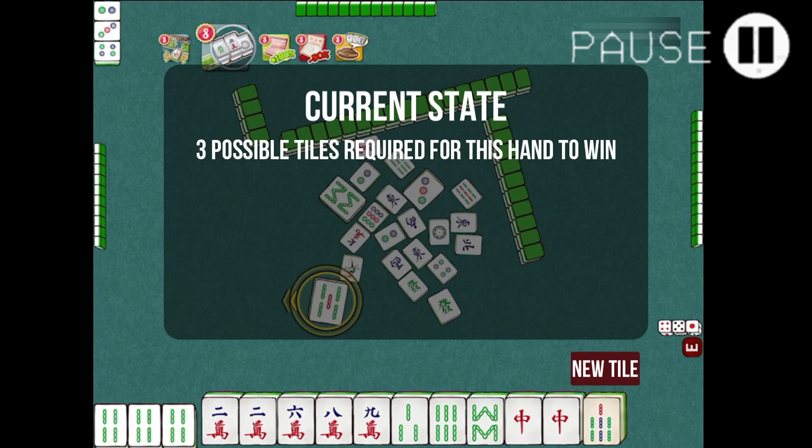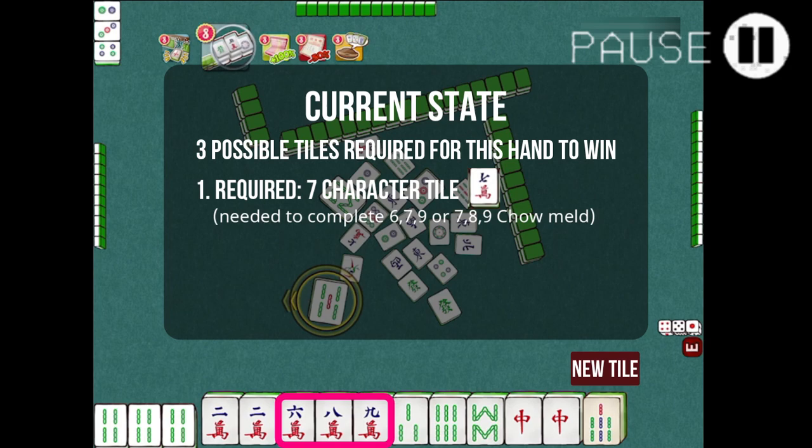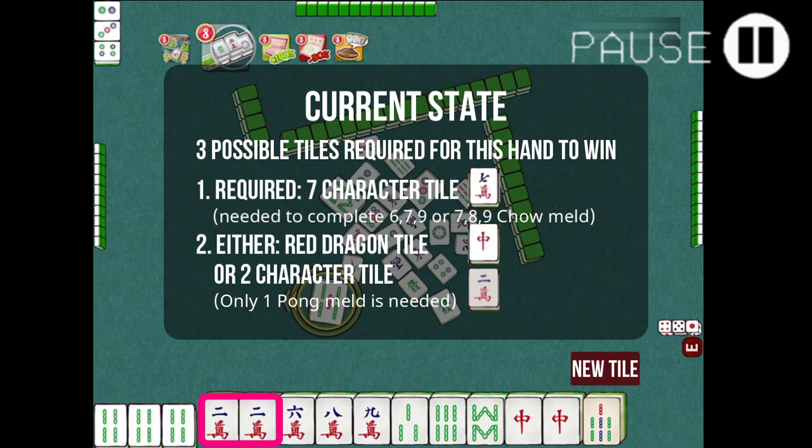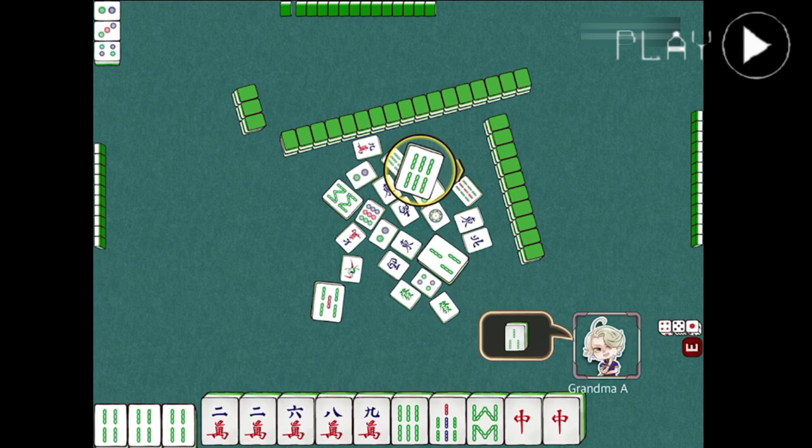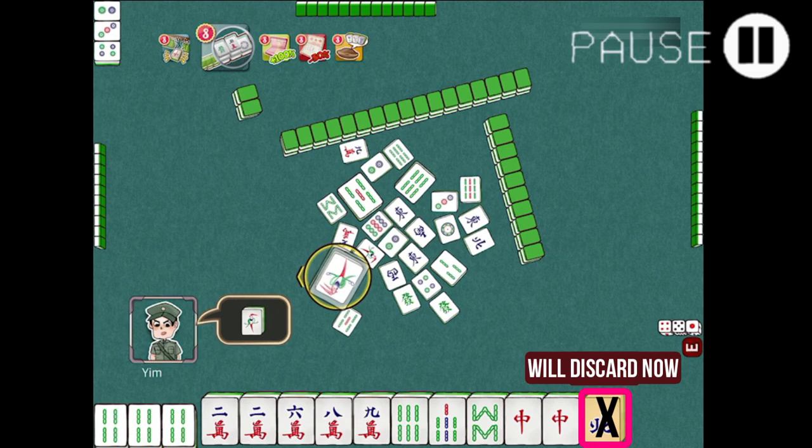The other tile needed is either the red dragon tile or the 2-character tile to make a pong. This will depend on how the tiles show up in the game. For now, let us discard the free bamboo. We will also discard the north tile and stick to the plan for a 7-character and one of the other 2 tiles to make a pong.